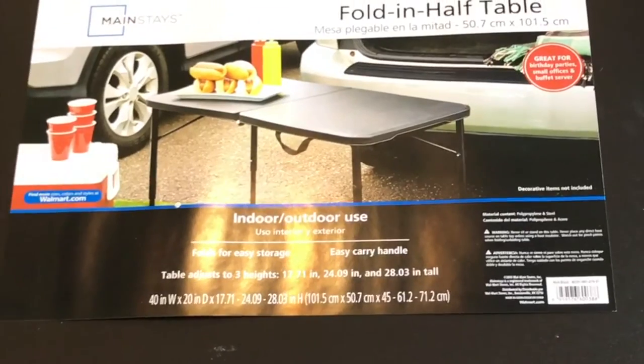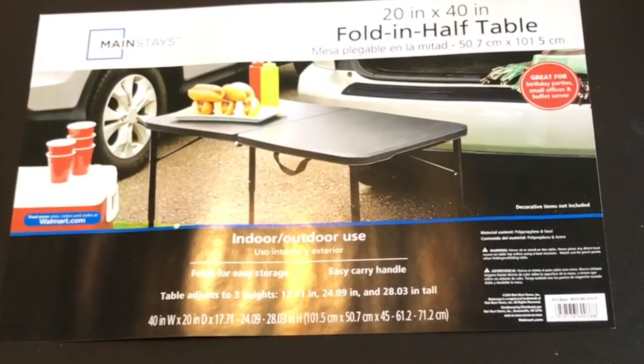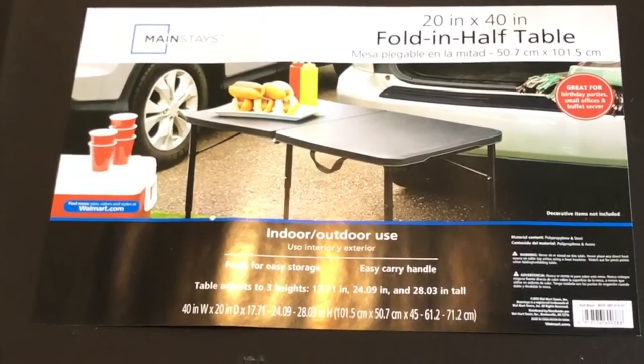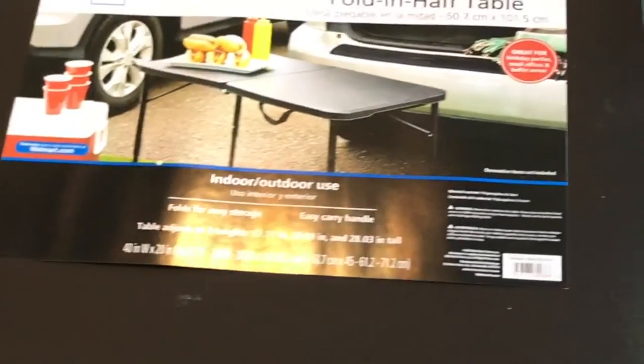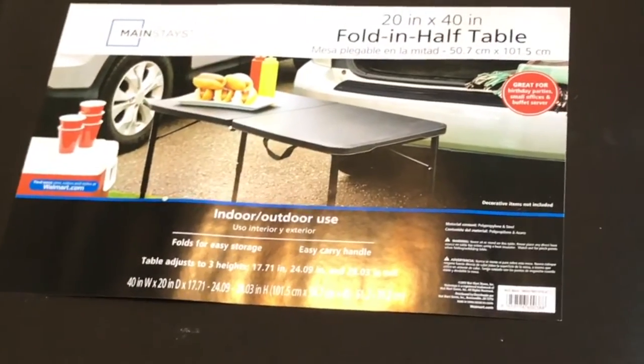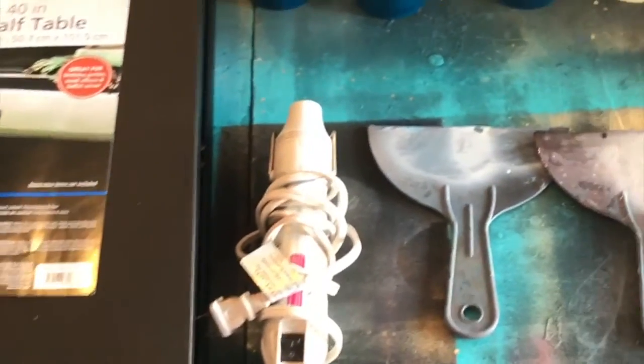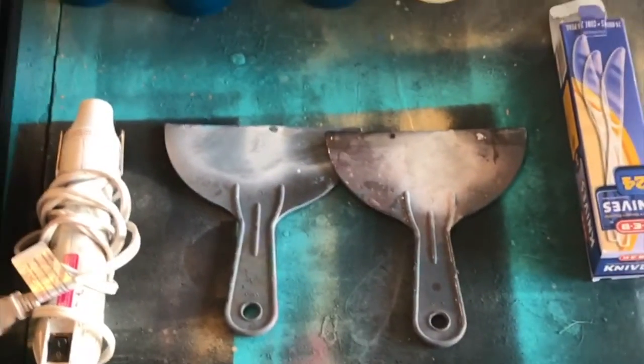This is gonna be a 20 by 40 fold-in-half table that I got from Walmart. I use this thing around the studio all the time — it comes in perfectly handy. The best use I've got out of it is building this custom little DIY enclosure for curing your resin. I'm gonna show you how I do that here in just a second.